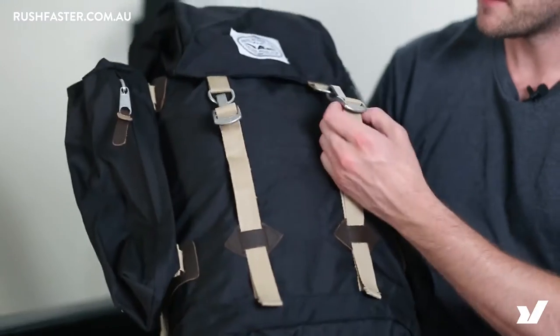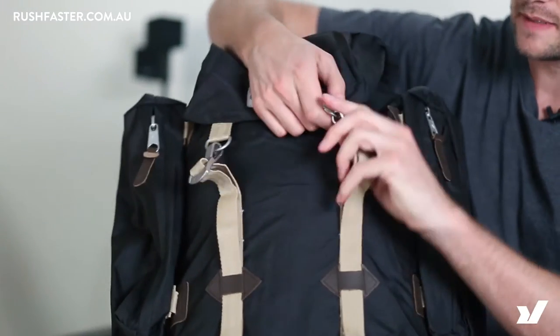Hey guys, this is Daniel from rushfaster.com.au and today we're checking out the Polar Rucksack. It's quite a complicated bag, let's go through it starting at the front — you've got these little clasps here to get into the bag.